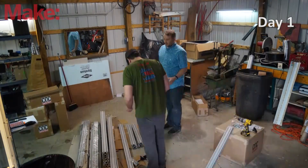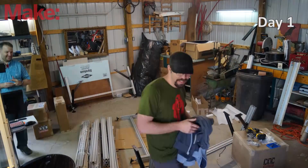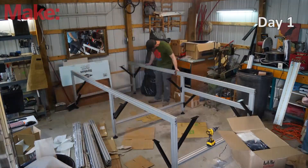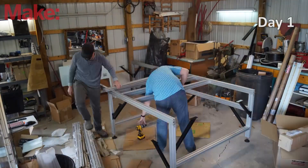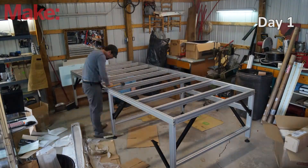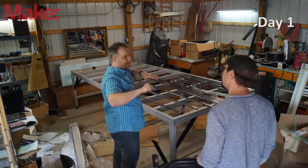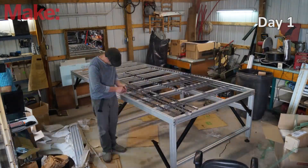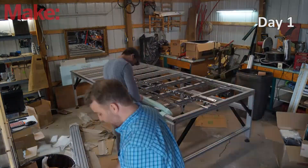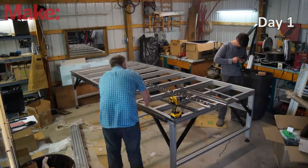The entire first day was devoted to building the main structure. Everything came in relatively small boxes and I could lift pretty much everything by myself, but I did have help. This is Nathan Skalski from CNC router parts and he helped walk me through the process. We built the frame up from extruded aluminum — it was pretty simple. We added the linear rails and the rack and pinion, and then ultimately the gantry that's going to be moving back and forth.